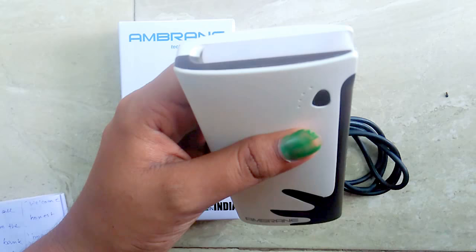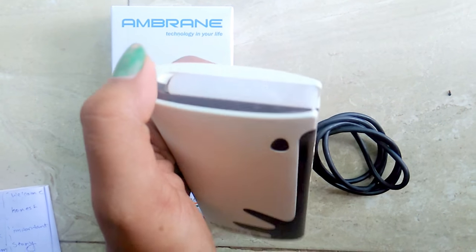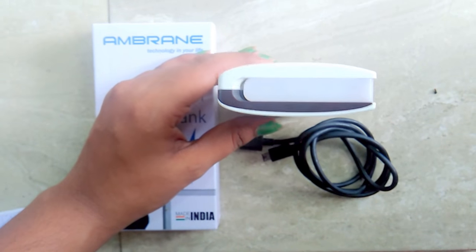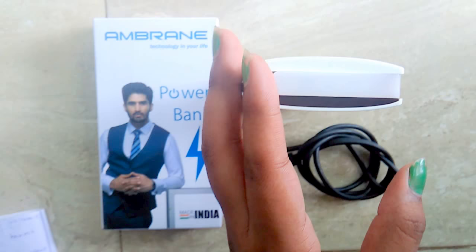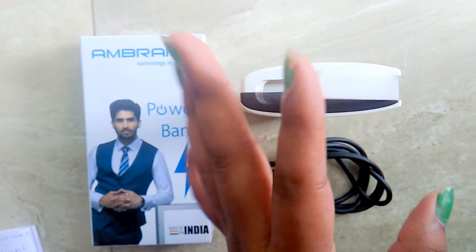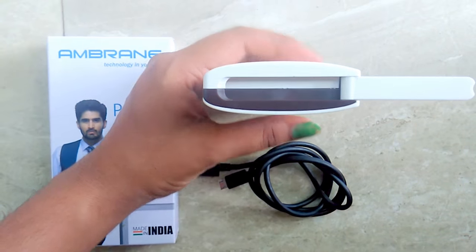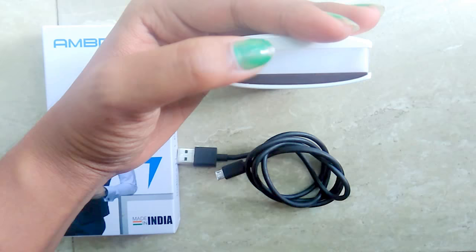It also has an emergency torch light which is 180 degrees rotatable, and you don't have to worry about any stand because it can also work as a stand. Let me show you — this is how it is, 180 degrees rotatable. It was very helpful in my semester exam days and this is a very good product for hostel students like me.